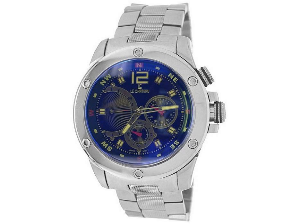A large day sub-dial with sunray details and screw accents sits at 9 o'clock, while a second sub-dial at 6 o'clock and a date sub-dial at 3 o'clock feature circular highlights and contrasting red hands.